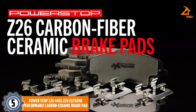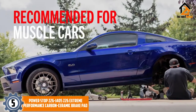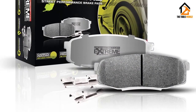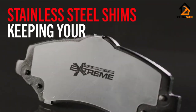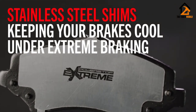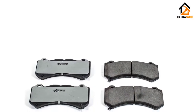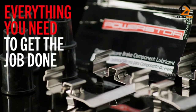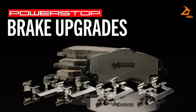Starting at number 5, we have the Power Stop Z261405 Z26 Extreme Performance Carbon Ceramic Brake Pad. Power Stop Extreme Pads are made for high-performance street drivers who demand shorter stops under the most demanding conditions. The Z26 brake torque is consistently higher than OE pads with outstanding thermal stability, and they are best suited for high-horsepower cars and big-wheel upgrades. The Z26 friction compound is a carbon-fiber and ceramic hybrid that resists fade to 1500 degrees. With Z26 pads, you can count on superior pad bite without dusty wheels.